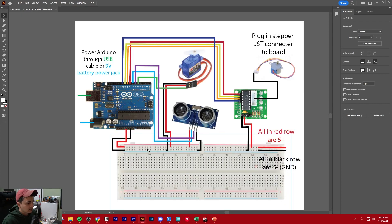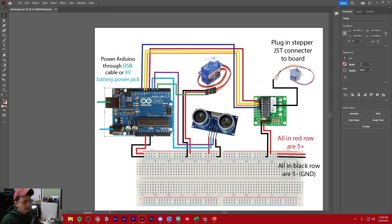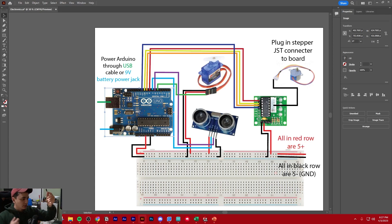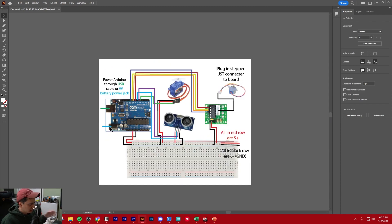Let me just go over how you would wire this up. For the Arduino, you have a little blue wire that you can plug into your computer into the USB slot on the Arduino — that's how you program it, but you can also use it to power it directly from your computer. If you want your project to be mobile, you also get a nine-volt battery and a cable with a power jack, and those are the two ways to power the Arduino.